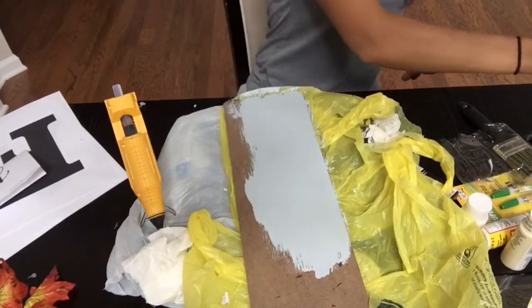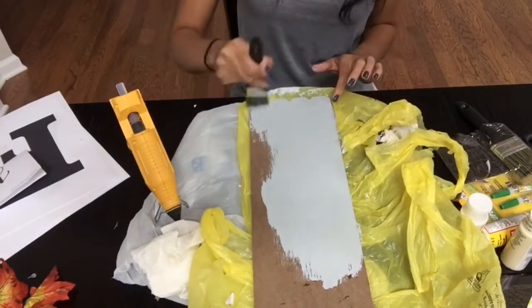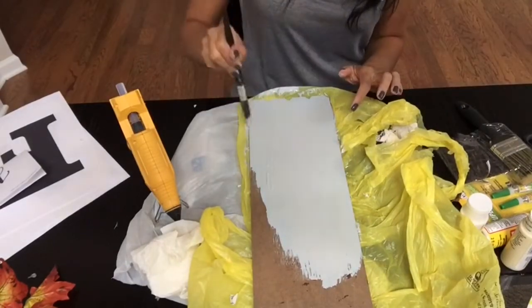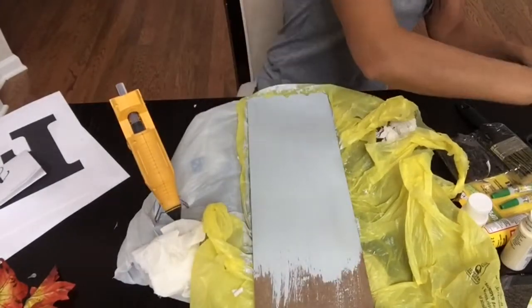I believe the paint was only like a dollar each or a little bit over a dollar. And my hot glue gun obviously was not purchased from Dollar Tree as well, but all of the other supplies were purchased from your local Dollar Tree.